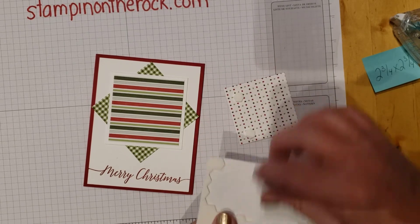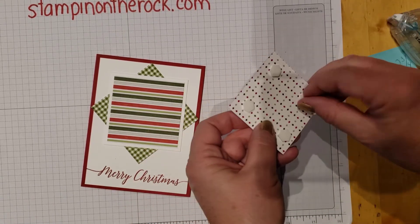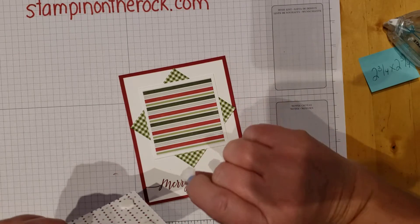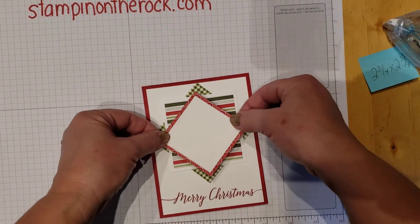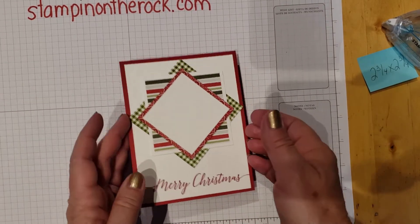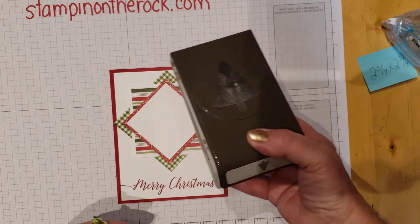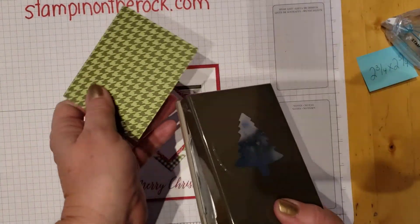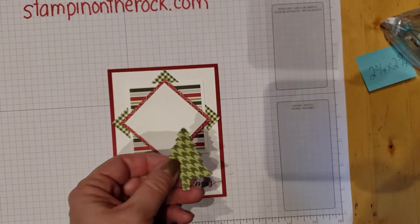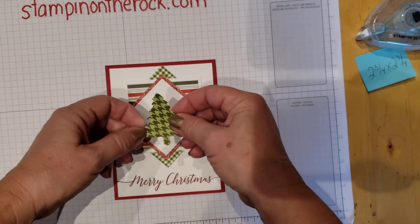I'm going to stick some dimensionals on and take off those backings. Tell me in the comments below — where's the oddest place you found these little dimensional backings? Because I have found them all over! We're going to put that one on here, so that has a dimensional — pop that up. Then I took the pine tree punch and grabbed another piece of paper. It's much easier if you turn it upside down so you can see what you're punching. Pop that out, and there we go.